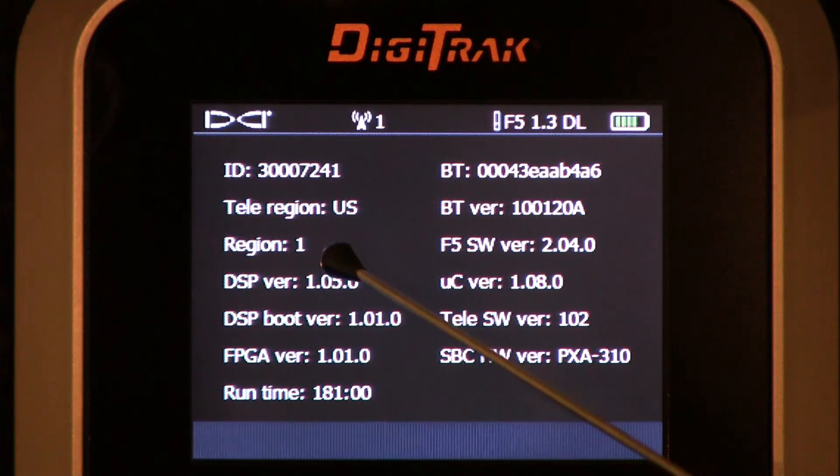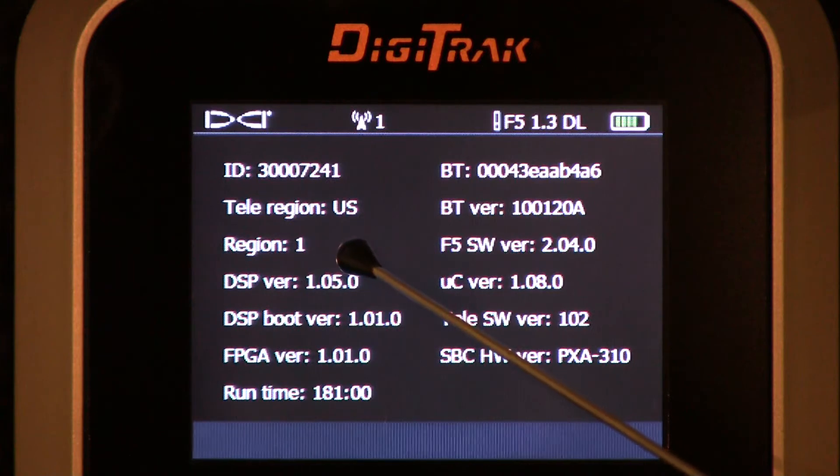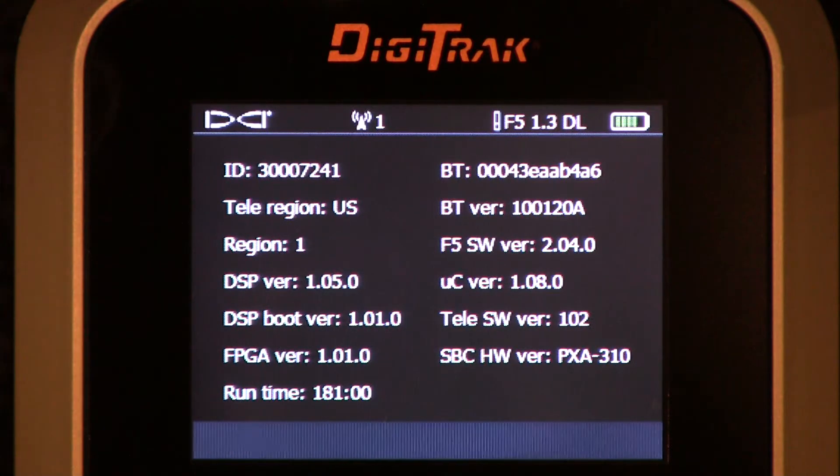Now we have the region number. The point here is that the region number of your handheld unit — you see it here and also during the boot-up cycle — must match the transmitter's region number, or you will not have communication. The transmitter's region number is etched on the stainless steel battery compartment.